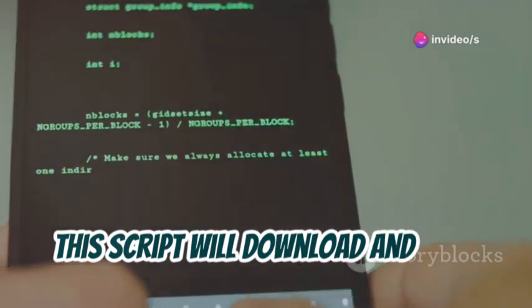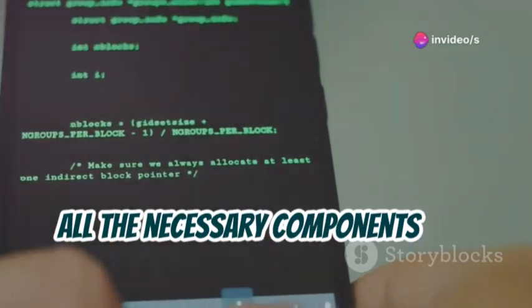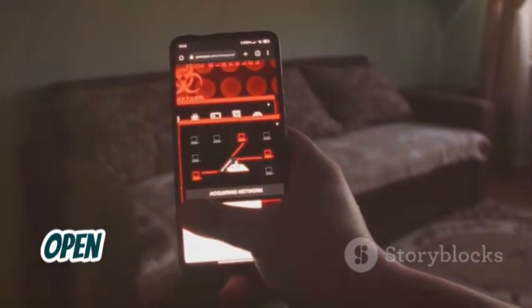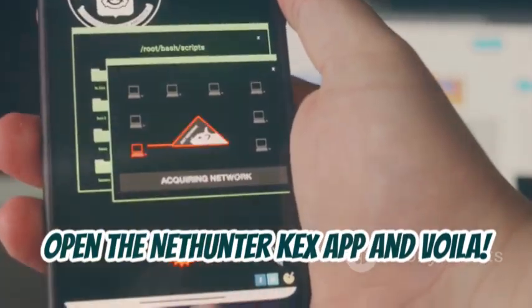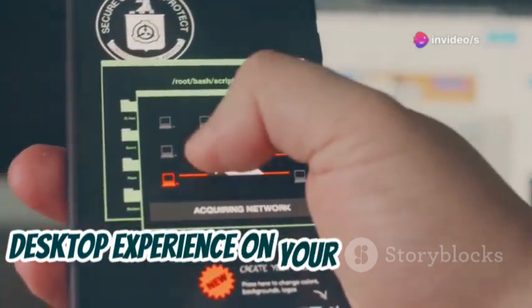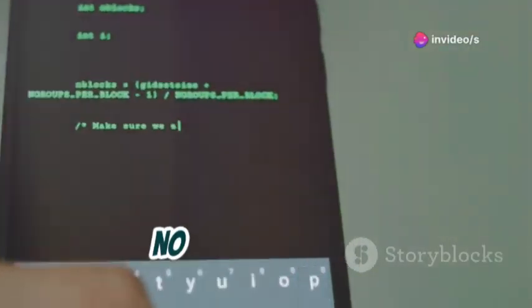This script will download and set up all the necessary components for NetHunter on your device. To finish up, open the NetHunter KEX app and voilà. The KEX app provides a full Kali Linux desktop experience on your Android device. You're in — no rooting needed.